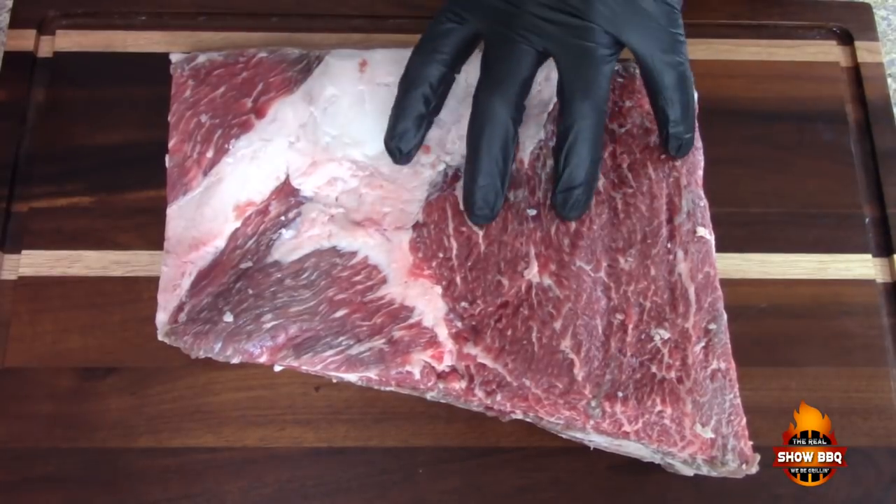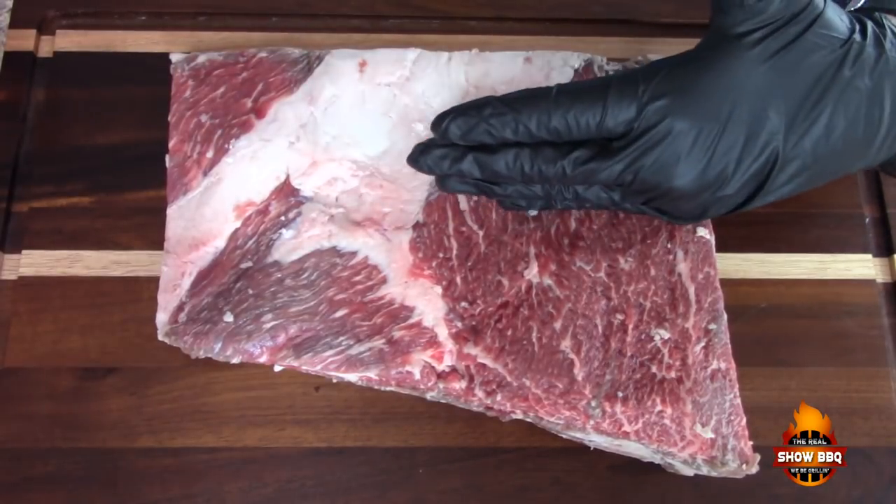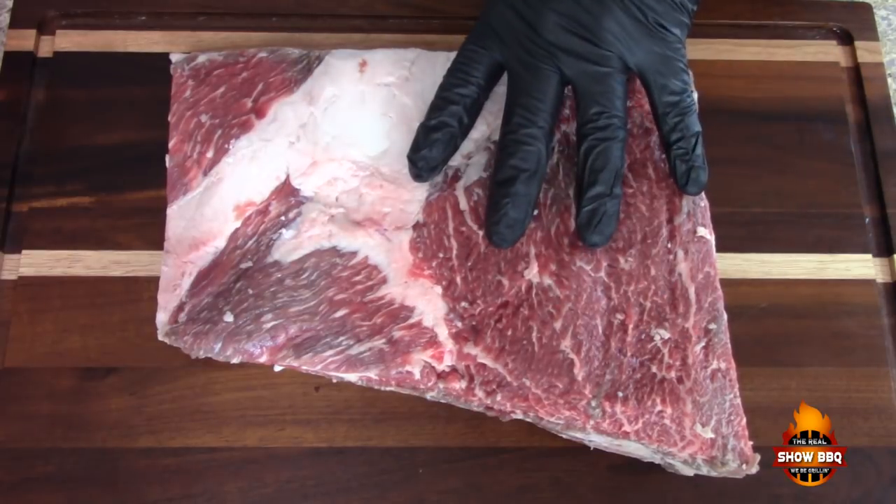Hey everybody, welcome to the Real Show Barbecue. Today I'm going to smoke some beef short ribs on the Pit Barrel Cooker. The ribs we got came from Matador Meat and Wine — if you go to matadorprimesteak.com they've got some great products, super nice folks with great customer service. So let's go ahead and get started on these ribs.